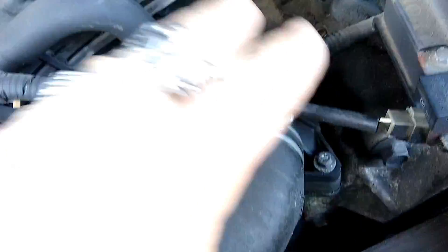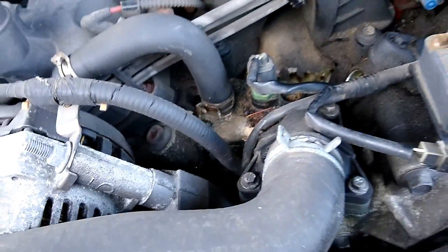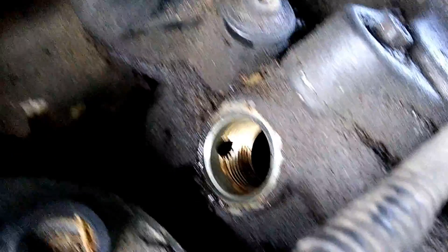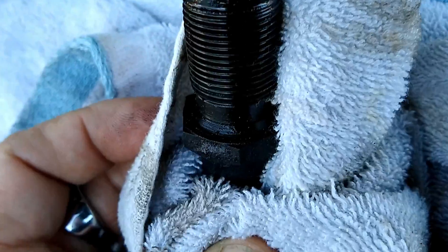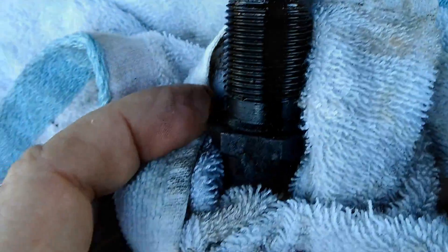If you do disconnect anything, take pictures and make sure you're cooled down. Have a pan underneath to catch coolant. For the timing chain tensioner on the back side, put a pan down to catch oil. Nothing will come out the top one though. Make sure nothing drops down in there when you put the new one in, and be sure the metal gasket that comes with your new one is off and out of the way.